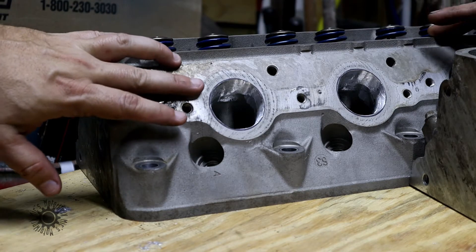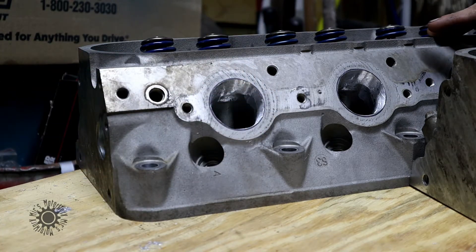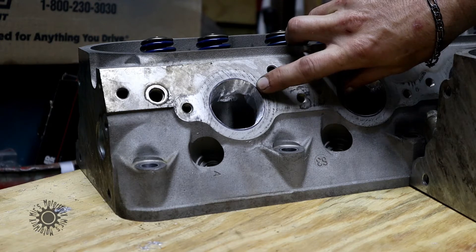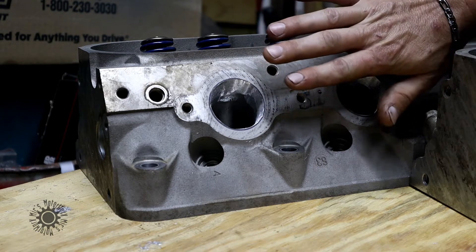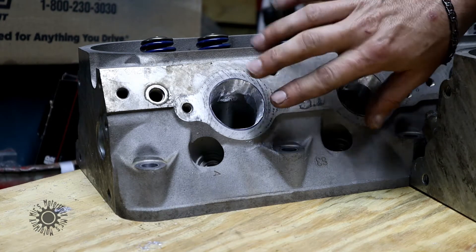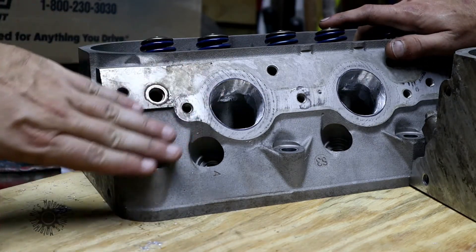One of the first things you'll notice are the Sharpie lines. They're there as a guide so we can tell how much we need to port the exhaust to have a true gasket match. What we did is take the exhaust manifold gasket, bolt it in place, and then draw the Sharpie line around it — so we know exactly where to stop and don't over-port.